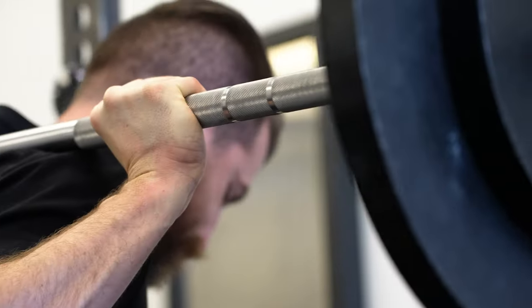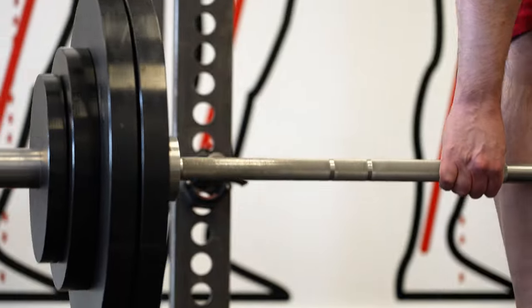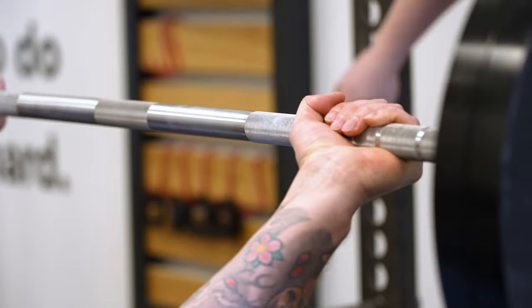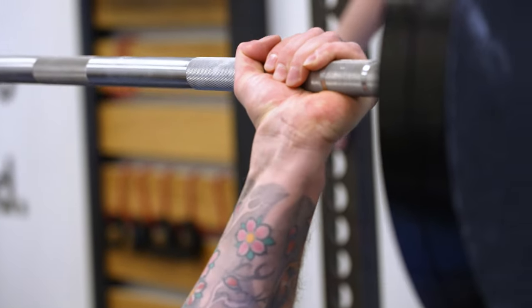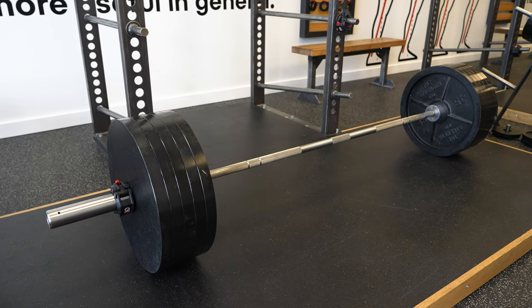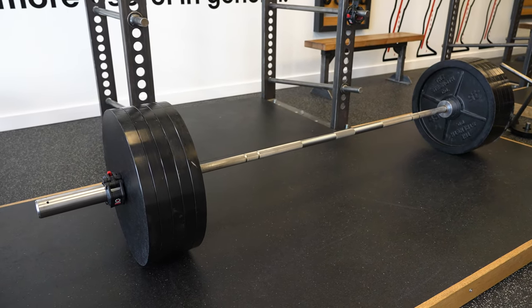Check to make sure there's adequate knurling on the bar. If it's too slippery even with chalk, you're going to have trouble making a connection to the barbell. Some gyms have knurling that's too sharp and that can cut into your hands, but that's less common.